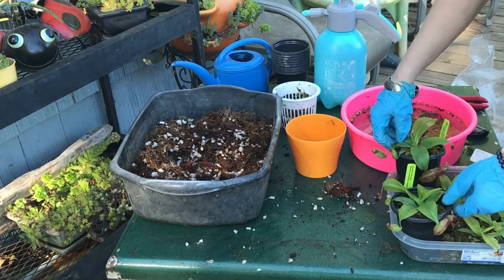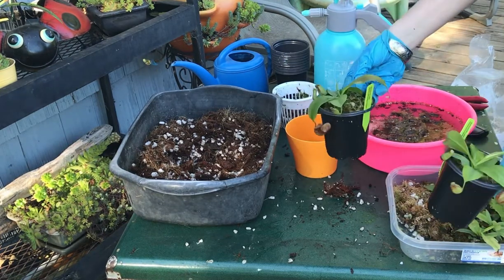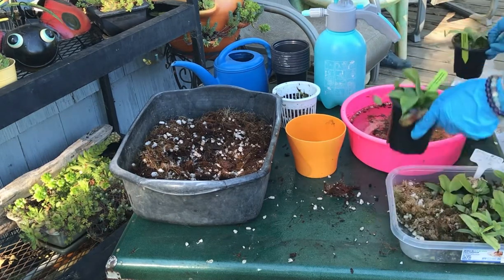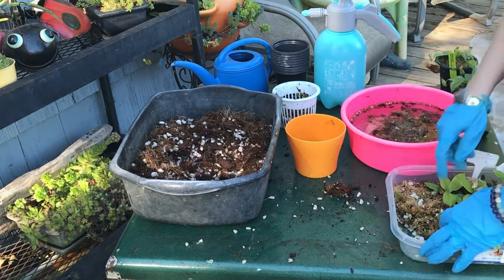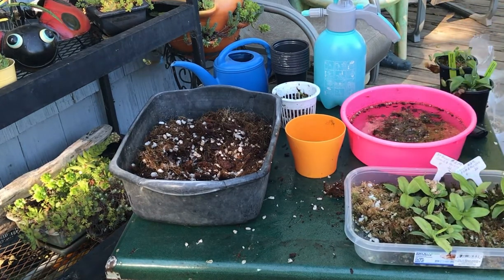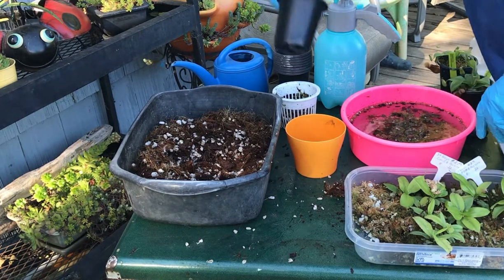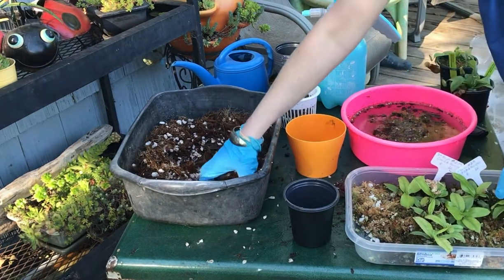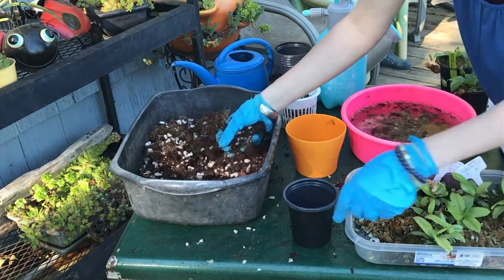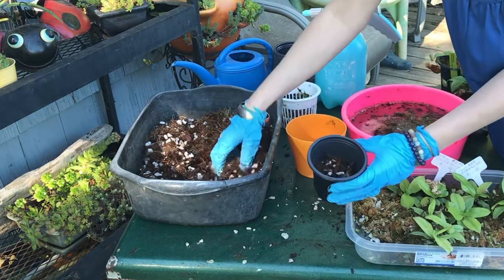Here we have some Nepenthes St. Gaia. These are very popular with new hobbyists — I highly recommend these. We've got a bunch of them in, but half of them were damaged, so we've been babying them along a little bit. I have a few here that we're going to use for experimentation with different fertilizers later. But I thought we would take this opportunity to pot these up in the cocoa husks — just like with regular soil instead of the moss.